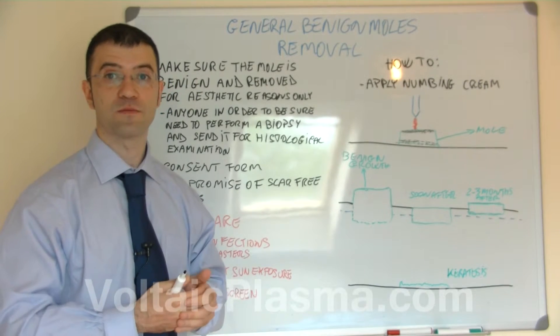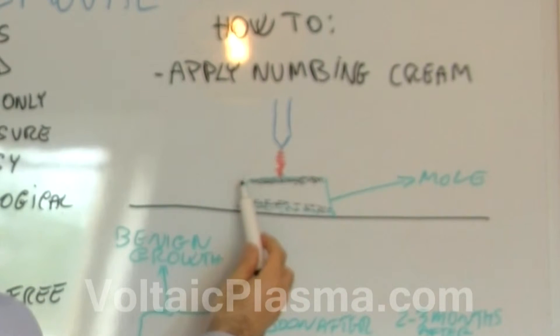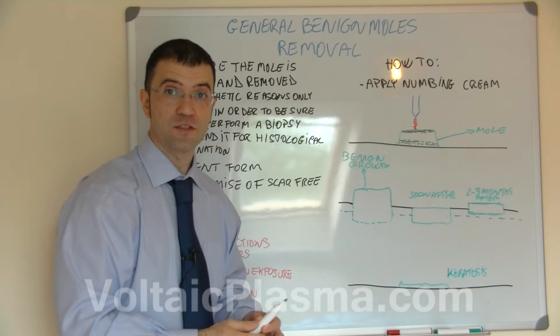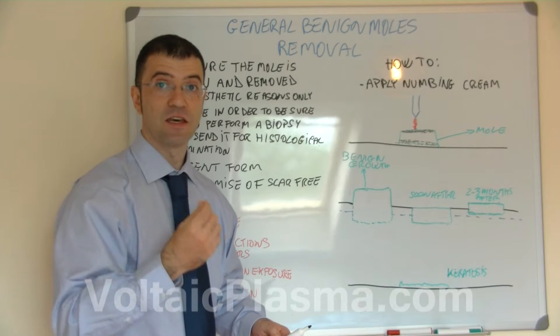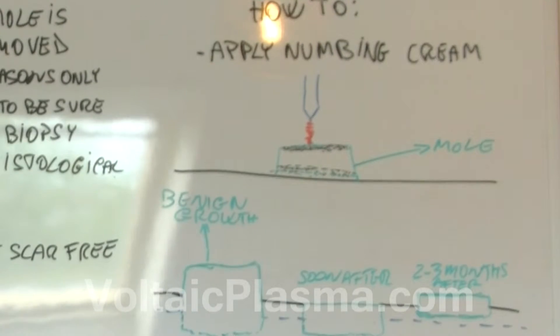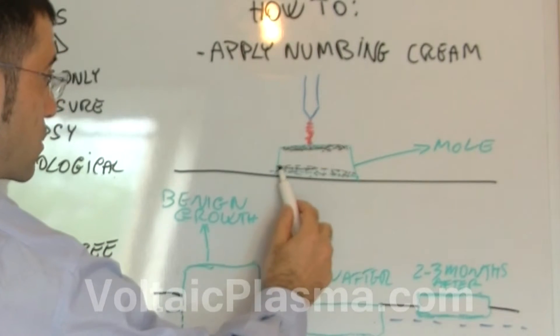Assuming you are an experienced user, you apply the top power level and start the spray operation onto the top of the mole. Every time you spray you are going to create carbon residues. Every time you have carbon residues, wipe them off with a cotton pad impregnated with a non-flammable antiseptic. Repeat the procedure until you are quite close to the skin level.